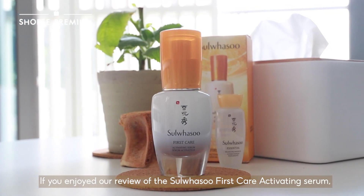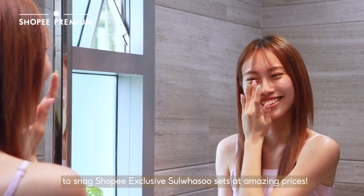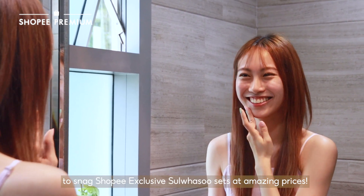If you enjoyed our review of the Sulwhasoo First Care Activating Serum, click on our link below to snag Shopee exclusive Sulwhasoo sets at amazing prices.